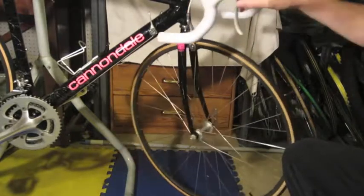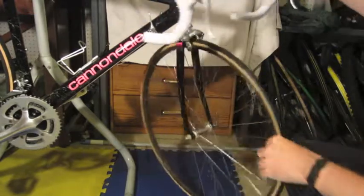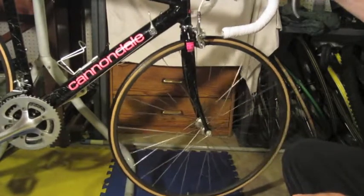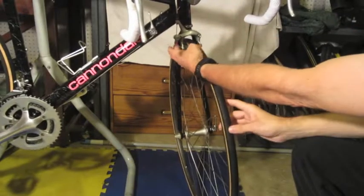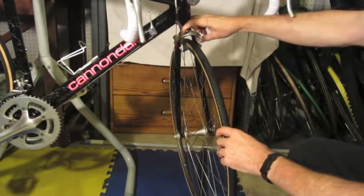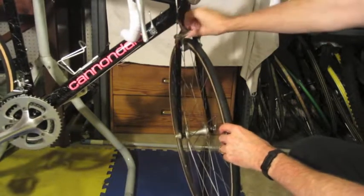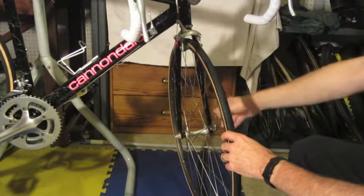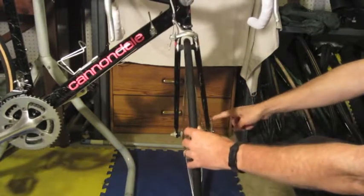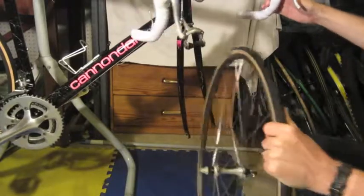Okay YouTube viewers, what we're going to do is replace the front tire, and we'll do the back in a little bit. The first thing you want to do is release your brake. These brakes have a quick release option — it just moves up like that, it's very simple. Then you release your quick release handle and the wheel drops out just like that.